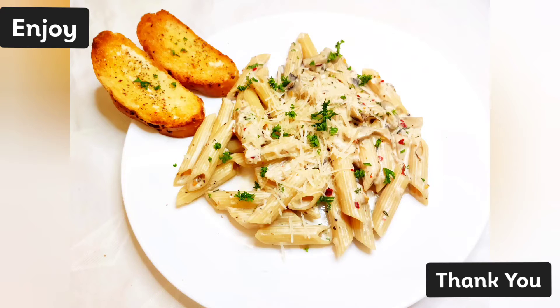And here you go! I hope you like the recipe. Do try it by yourself and let me know your questions and experience in the comment section below. Thank you and enjoy!